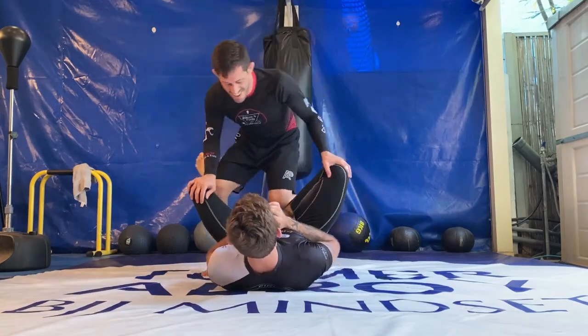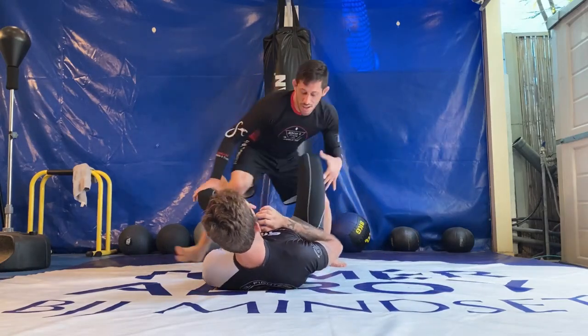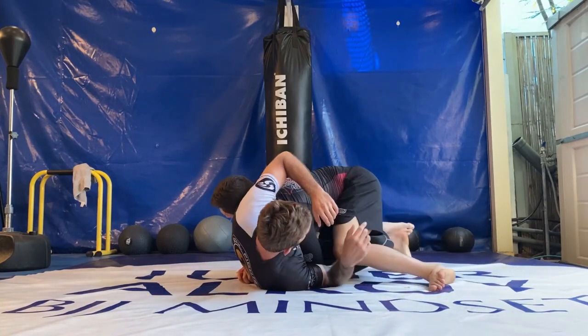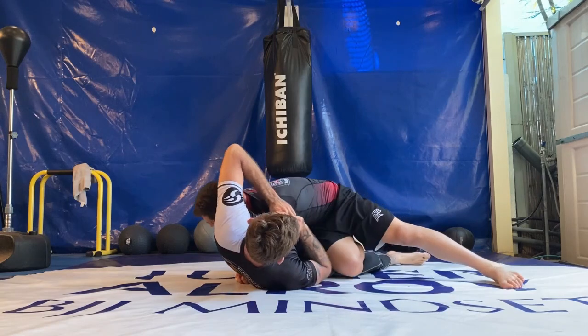To get a good body lock grip, you want to turn your opponent to the side when you slide into half guard. This will expose his back and you can then lock the body lock. To get free of the half guard, you want to stick your hook behind his knee and slide right out.